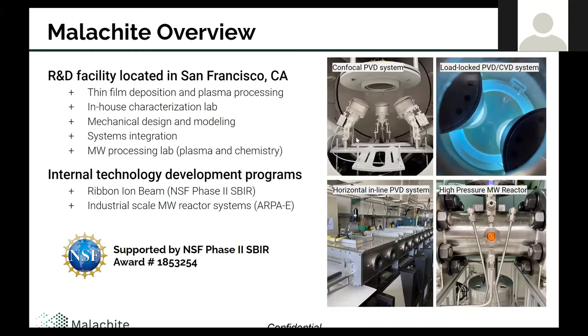We start with a brief overview of our company. We're located here in San Francisco, California. Most of our engineering staff comes out of the thin film coating and plasma processing world, so we have quite a bit of expertise in that field. We do a lot with process integration and hardware integration on various projects, and our lab and facilities are set up to support material science related application development on many fronts.